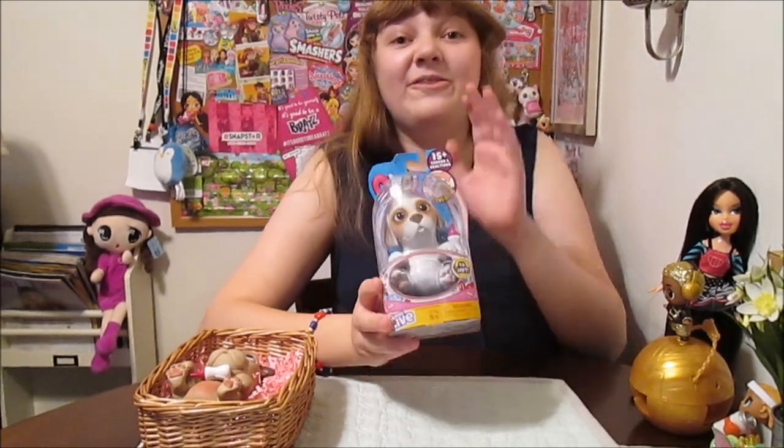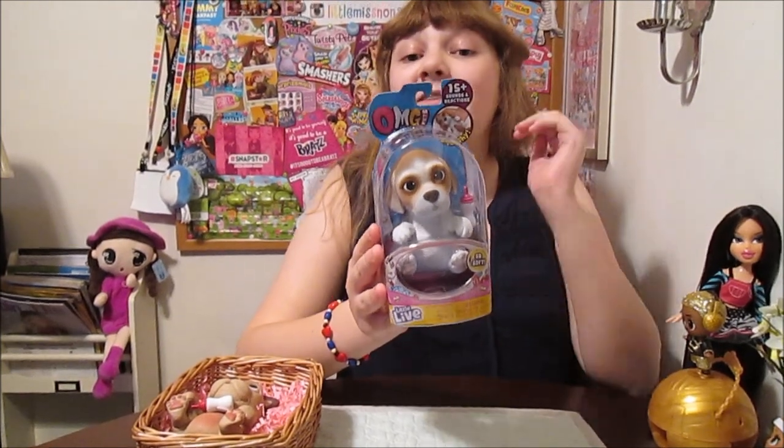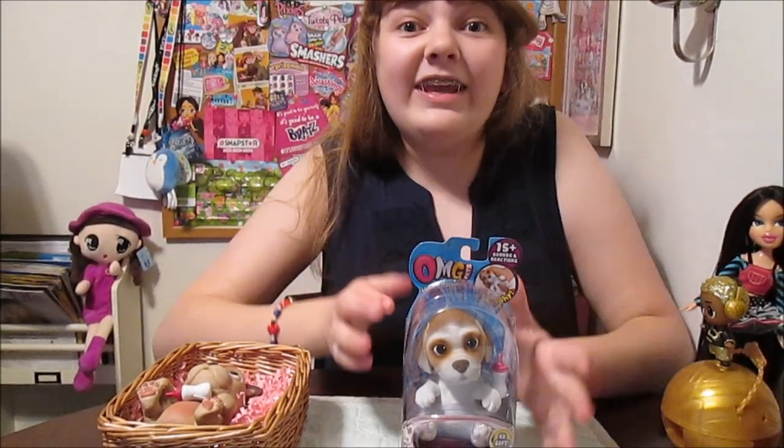Hey everyone, it's Banana, and today I'm going to open up and review this Little Live OMG Pets — and these are brand new. These are coming out in July, hitting stores really soon. We got a package from Moose and we're super excited to review these.